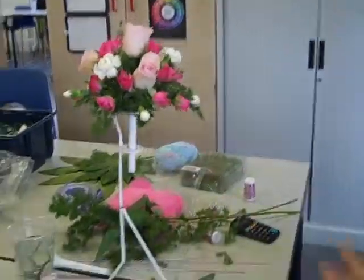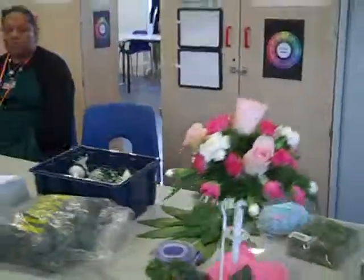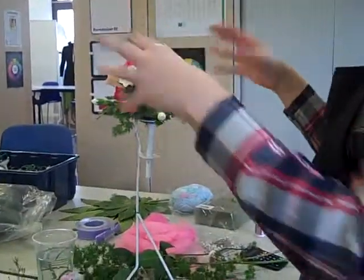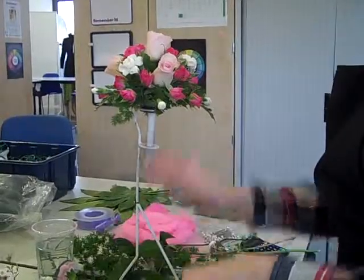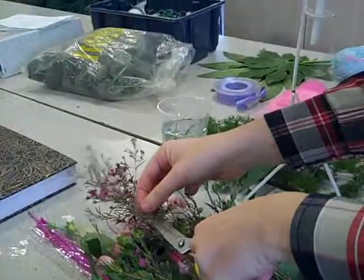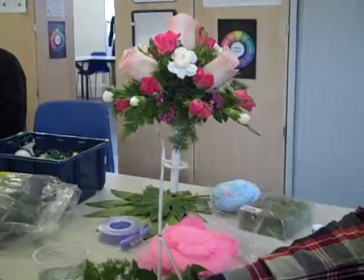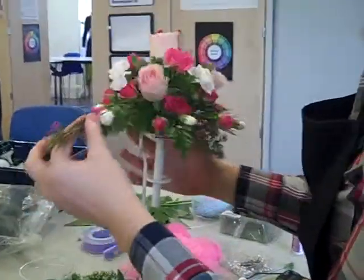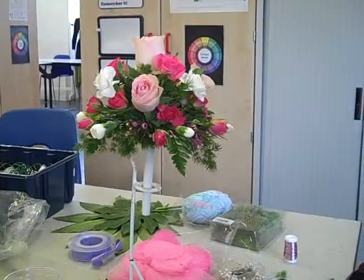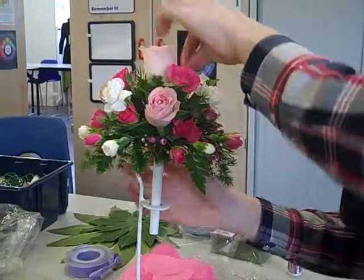Don't worry if it drips — that's okay, it's natural because you're pressing water from the stem into the foam and it's going to drip a little bit. Now we're going to do the filling in — filler flowers. Wax flower is brilliant; it's got a nice shape to it. Just follow the pattern you've done, so you can do your outside edge first. The foliage of wax flower is lovely too — it's got that lemon scent, and even little bits of it are pretty, giving you another different texture in your design.